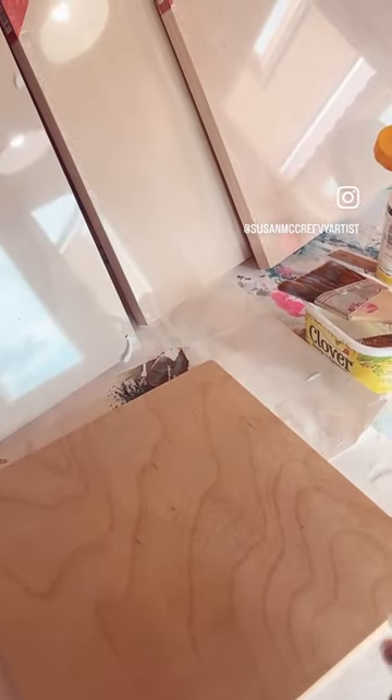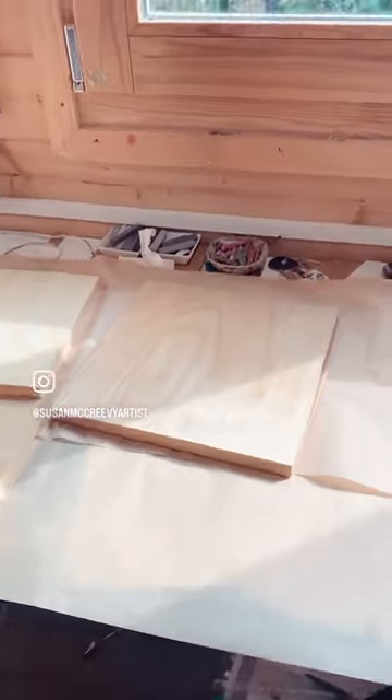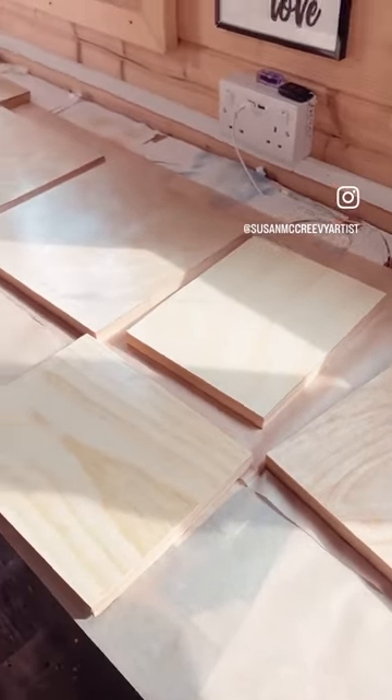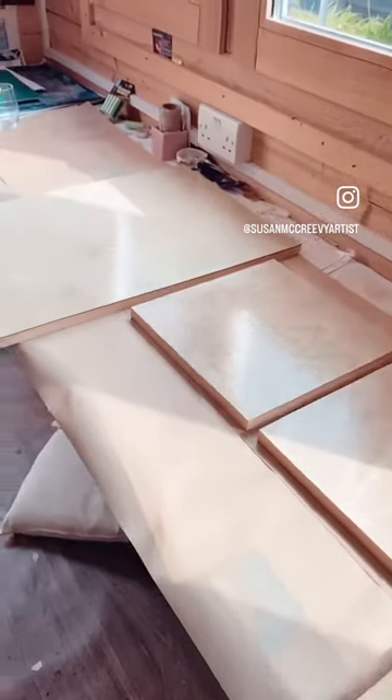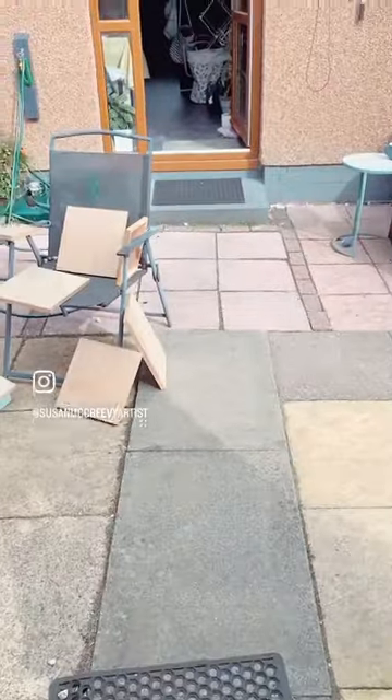I'm going to initially paint these with some gloss medium to seal the wood, so that after I stick the paper down, the pigment from the wood is not going to come through onto the paper. I've got them all laid out with some wax proof paper underneath to stop them sticking to the table. It's a nice sunny day so I've got some more drying out here.